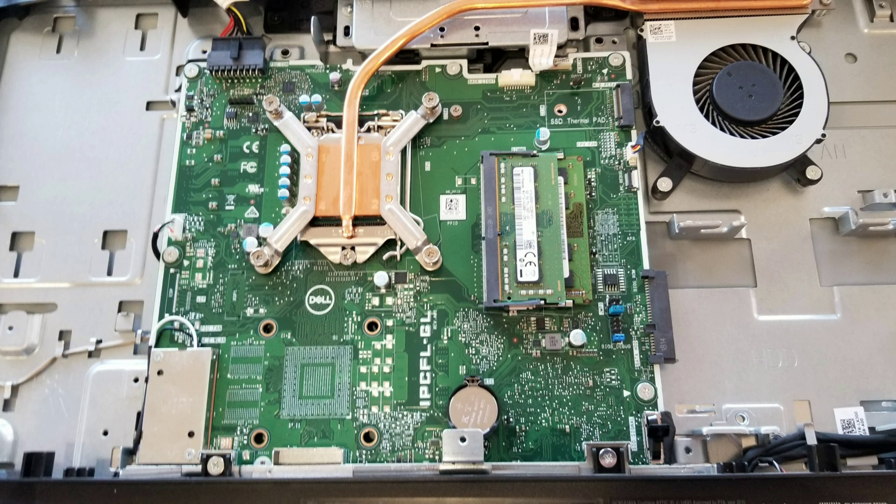The wireless card is at the bottom left — it's held in place with some screws. The power connector is at the top left. You can see the RAM; it's PC4 2400T, and that's pretty much it.